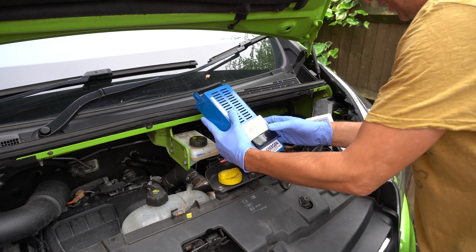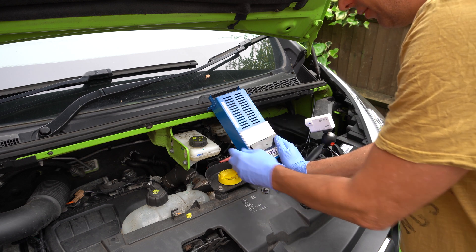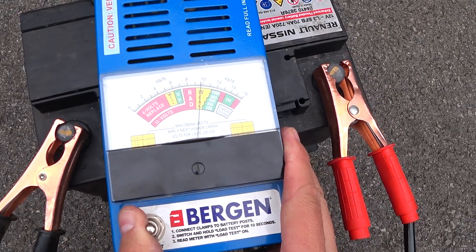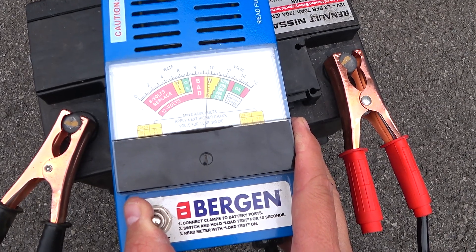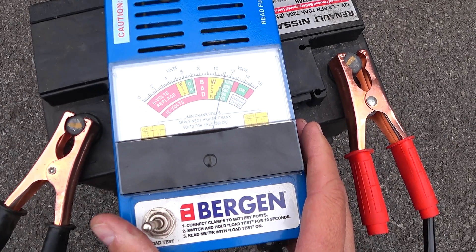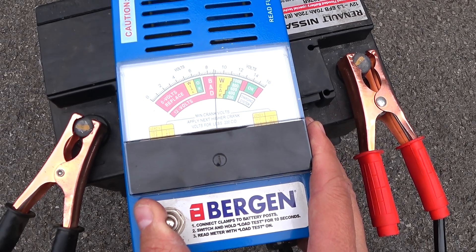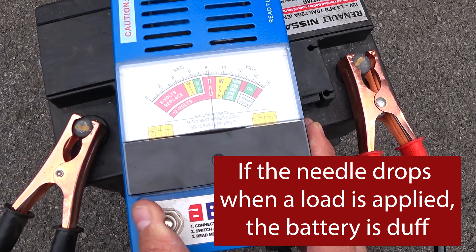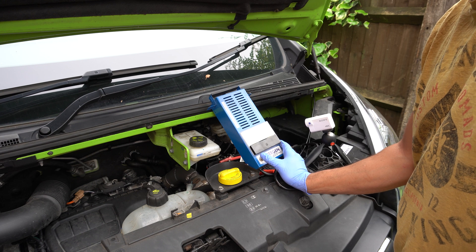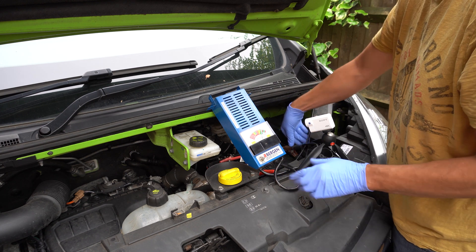To do a load test you connect it to the terminals — this basically applies a heating element to it. As you can see, 11.5 volts, which confirms what the voltmeter said. You hold it on for 10 seconds: 1, 2, 3, 4, 5, 6, 7, 8, 9, 10. As you can see it's not holding load, and does it recover? It doesn't. This is not a good battery — the fact it won't hold a constant load isn't great. The load test has confirmed this is a duff battery; we knew that anyway, it wasn't holding charge.